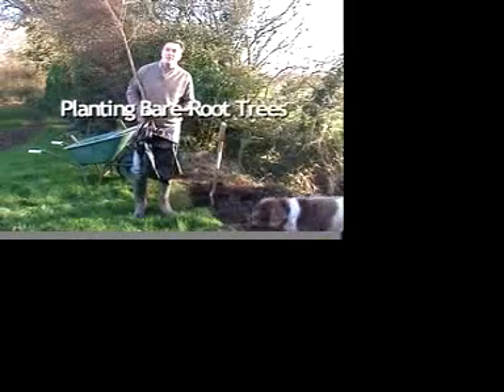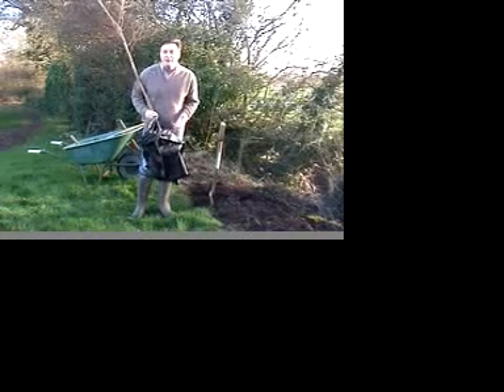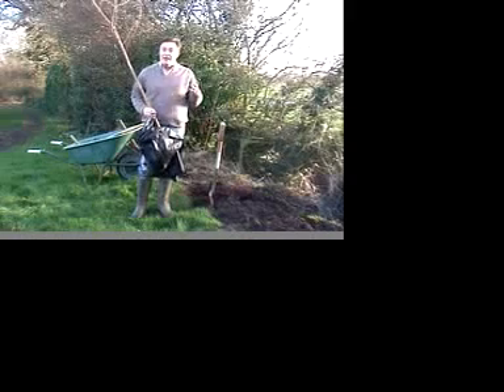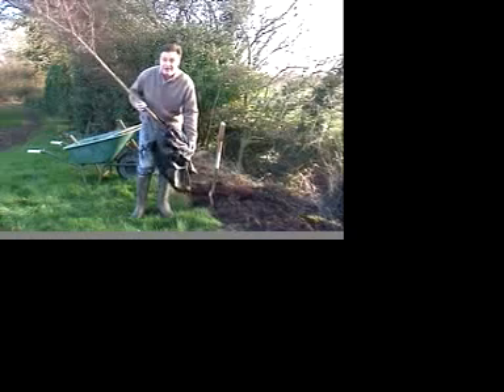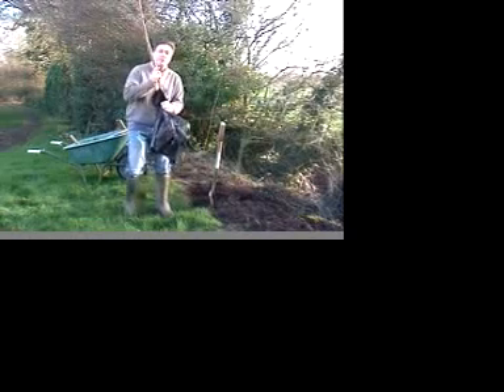Now that the leaves have fallen off the tree, it's the perfect time of the year to plant what we call bare root trees. They're trees that have been grown in the field and then lifted in the dormant season, or when the leaves fall off. So they haven't got a pot around the roots — the roots are literally very bare. We need to keep those wrapped up in polythene to stop them drying off.